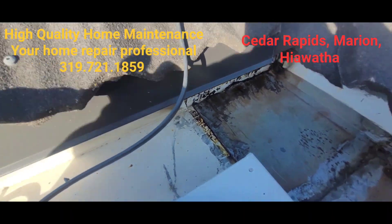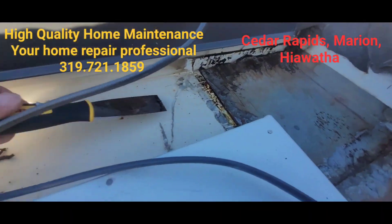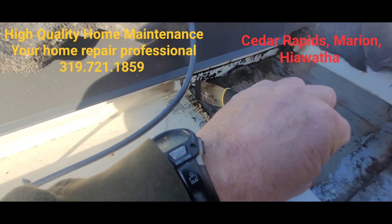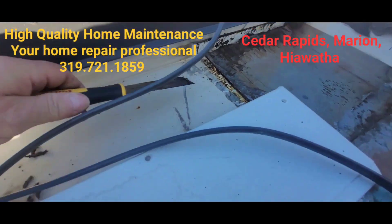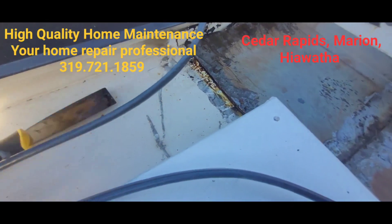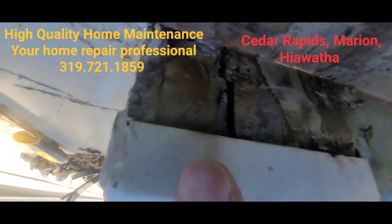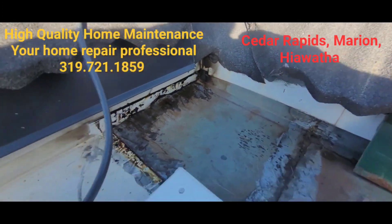That worked out pretty good. I heated up the putty knife, got it underneath there, came back while it was still warm and kind of sliced it — not putting too much pressure on it because I don't want to cut into the aluminum underneath. I got that out, so now we'll put a nice simple bead there, up around into this corner and in there, and we'll call this good.